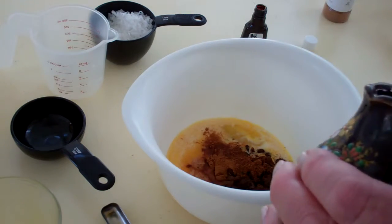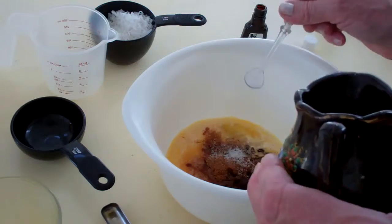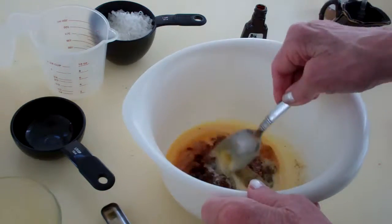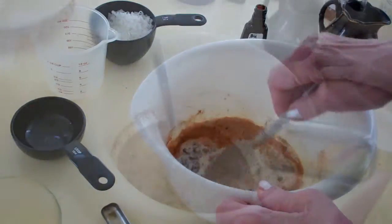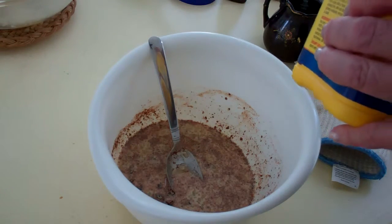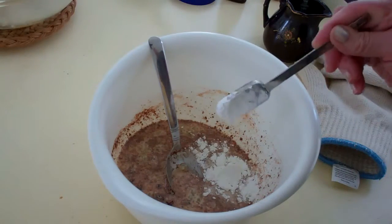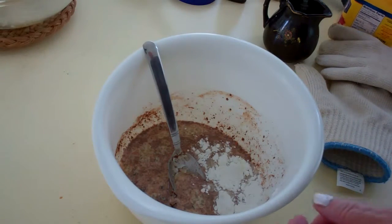And then I'm going to add a little salt to taste — about a half a teaspoon of salt. I almost forgot — I'm putting in a tablespoon of cornstarch. Now I can mix it all together.